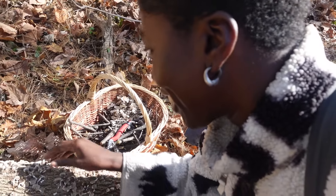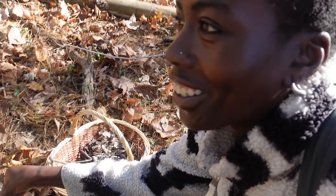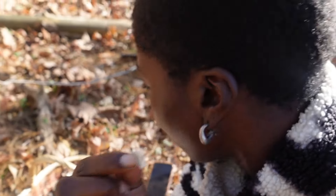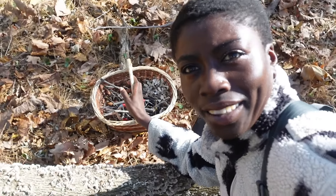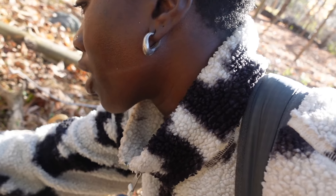On this beautiful log we have correct turkey tail. Not false, correct. Look at it, it's so juicy and you know it's correct. You know it's the right turkey tail because the back of it is white. So I've just gone ahead and put a ton in my basket. Yeah, turkey turkey.